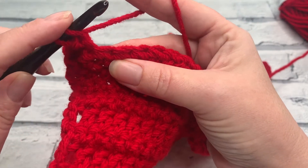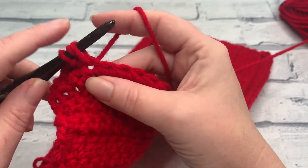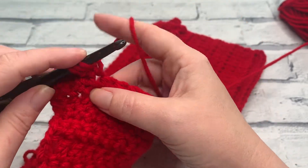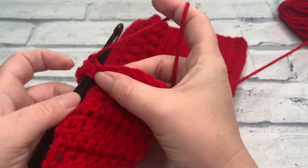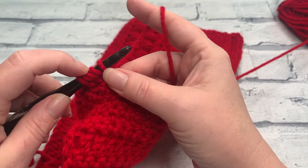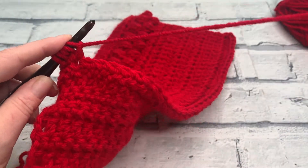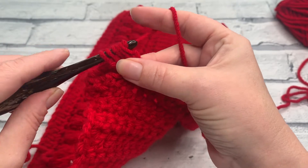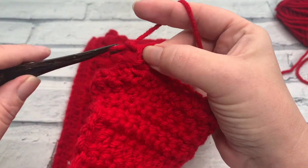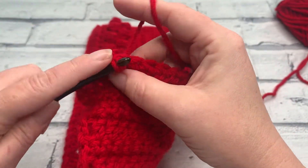I'll work a couple more with you now. So we yarn over the hook, insert into the next stitch, yarn over, bring our loop up, yarn over, pull through that first loop. We yarn over the hook, reinsert our hook into the same stitch, yarn over to bring another loop up. We yarn over, just pull through that first loop on your hook before finally yarning over and pulling through all five loops. We close that with a chain one and then we finish in the next stitch with a slip stitch.